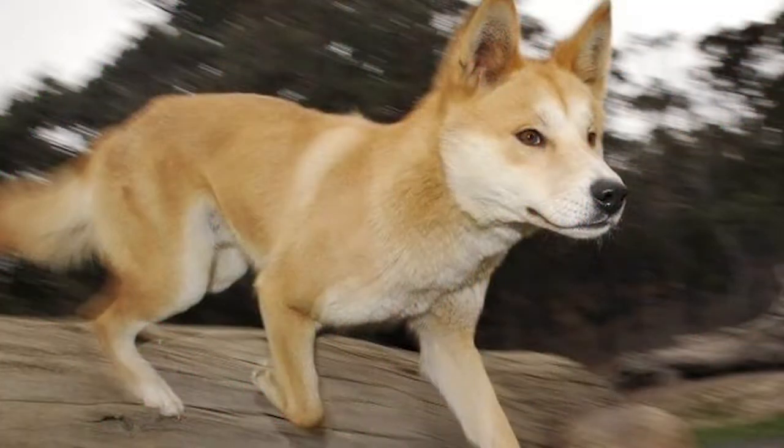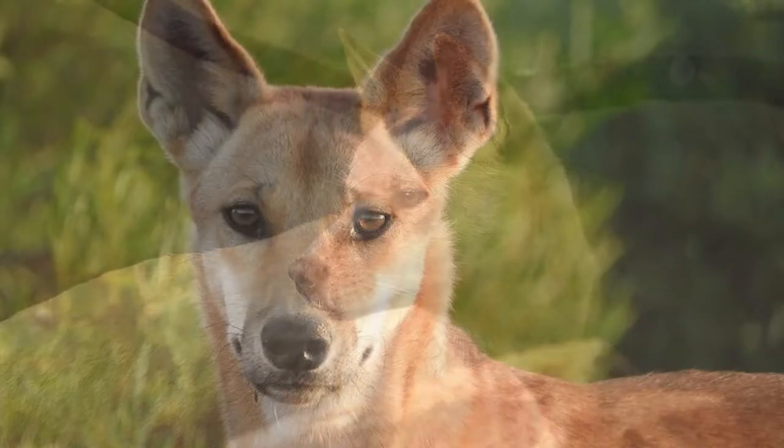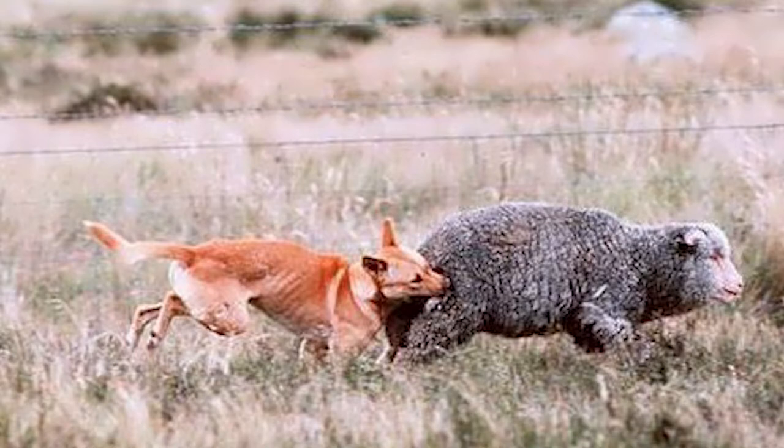Sometimes other animals will try and get in and they'll try and kill the sheep. We're not going to let that happen. Some of the animals that are going to be trying to kill them will be dingoes, which in Australia is like a wild dog. We don't have tigers and lions, but dingoes are pretty crazy as well and they definitely kill sheep. So if any dingoes come by, we're going to do this technique.